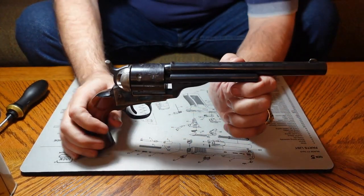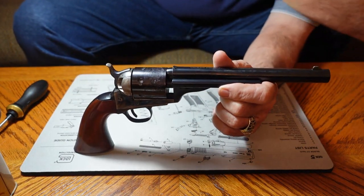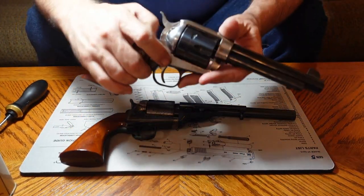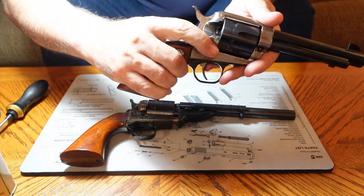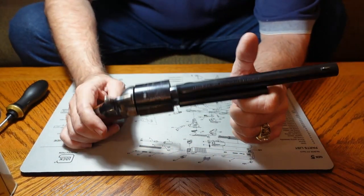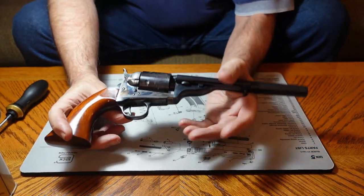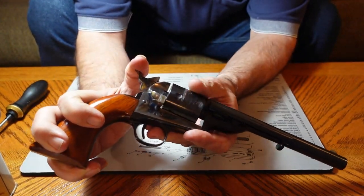Right off the bat you can see there are some differences in this gun. One, there's no top strap across the top of the cylinder. With the 1873, there is a top strap — you can see it coming across here. The 1873 is a cartridge revolver. The 1871-1872, called the open top because the top is open, takes its name from the patents filed on this gun. It also has a loading gate on its side, just like the 1873 does.